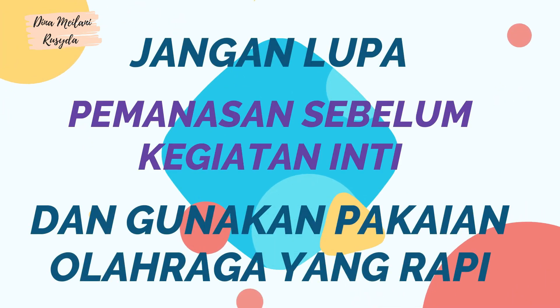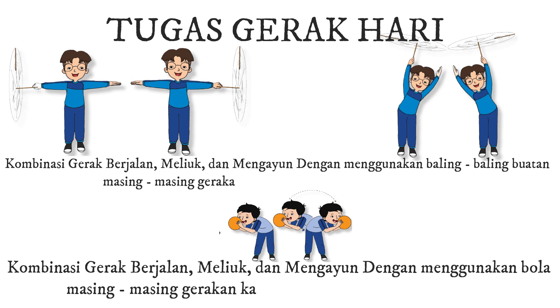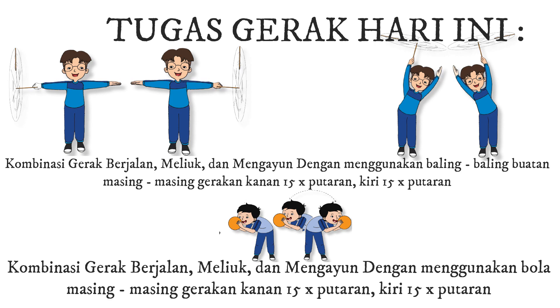Tugas gerak. Jangan lupa pemanasan sebelum kegiatan dan gunakan pakaian olahraga yang rapi. Tugas gerak hari ini: 1. Lakukan kombinasi gerak berjalan, meliuk, dan mengayun dengan menggunakan baling-baling buatan, masing-masing gerakan kanan 15 putaran dan kiri 15 putaran.